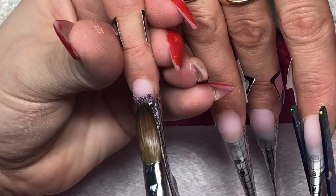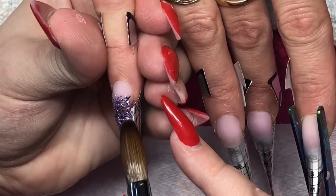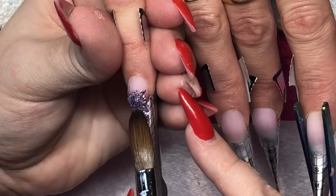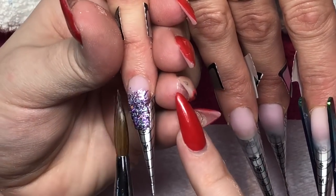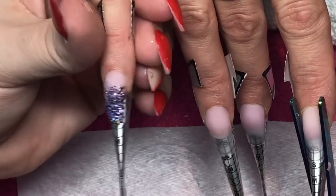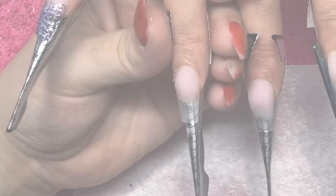After dabbing in some of those Pink Fairy Shards I just feather and press the glitter down a little bit more — just to give something extra — and then I leave that to set and move on to the next nail.